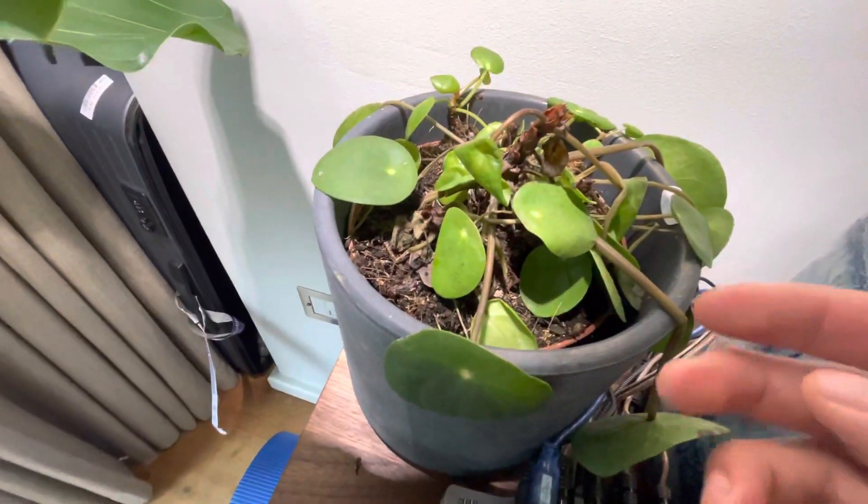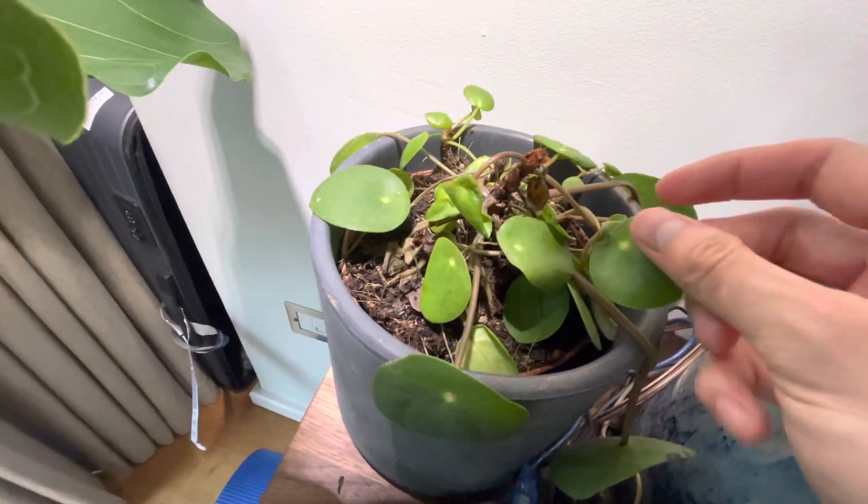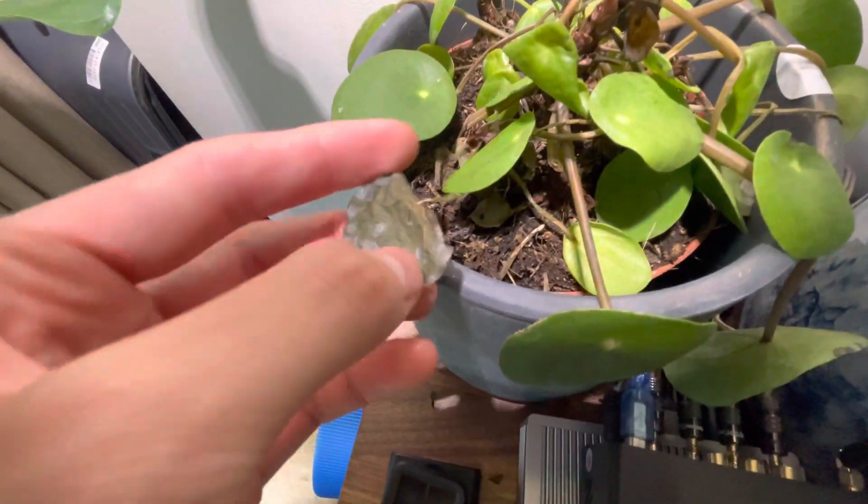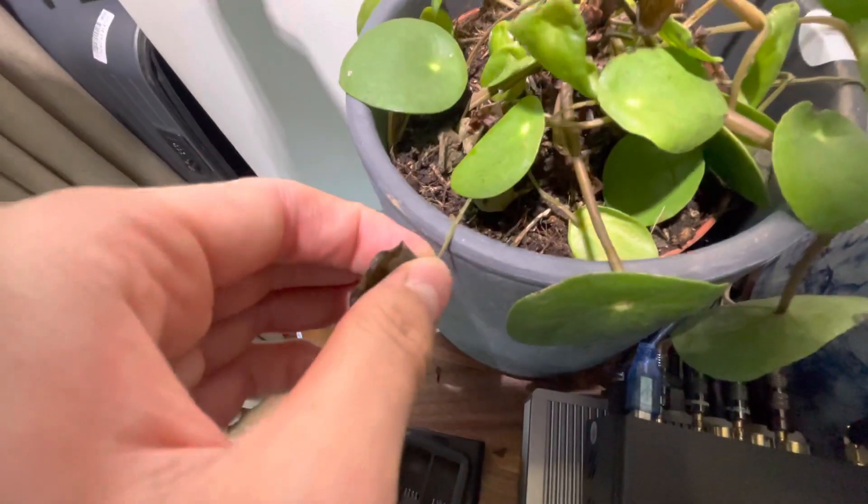Which I have not been paying attention to. So yeah, that's basically the little update so far. I'll keep you all updated on the plants. Damn, this one's bad — let's get that one off.